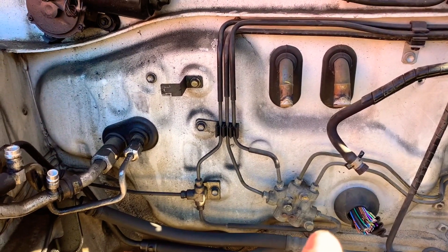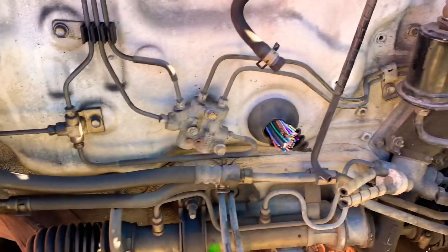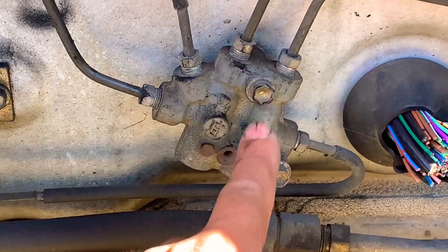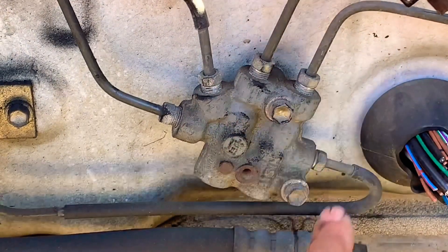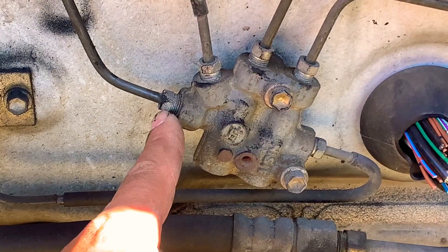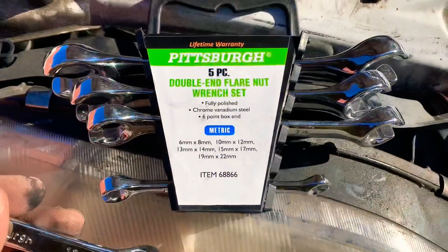As you can see, there are five hydraulic lines going into this valve, and two bolts — one 10 millimeter and another 10 millimeter — that hold it to the frame of the car. Before you remove those bolts, you want to take off the tubing nuts first. These require a special wrench; you cannot use channel locks or any open wrench because you will damage them. We're going to show you how that tool looks.